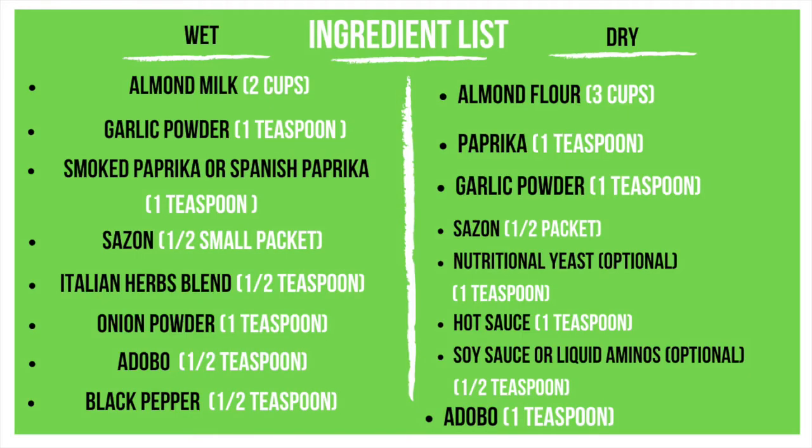Alright guys, let's get into this ingredient list. I made sure to separate the list into two sides — a wet side and a dry side. The two important things you're going to need from this ingredient list is the almond milk and the almond flour. You need those two things to make it keto and vegan. The other things, if you don't have a certain seasoning, feel free to switch it out. I've made this recipe foolproof and I'll explain it more as we go on.